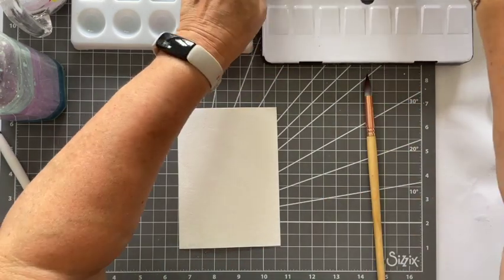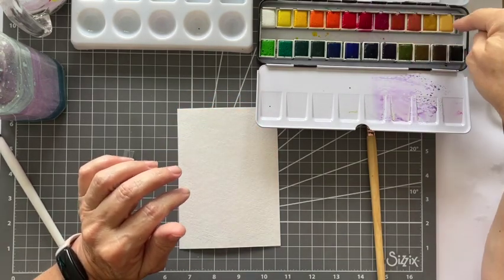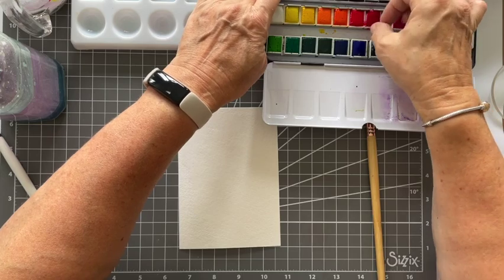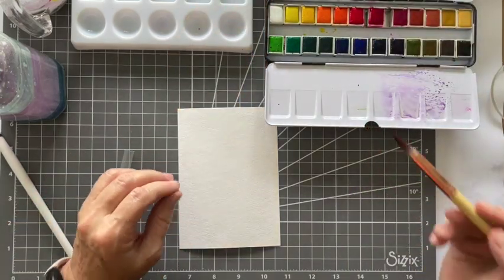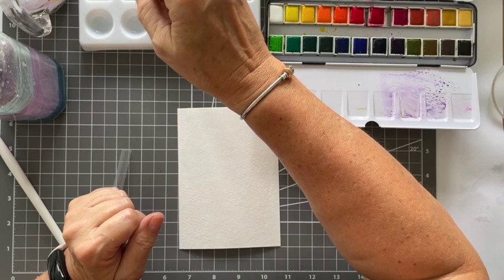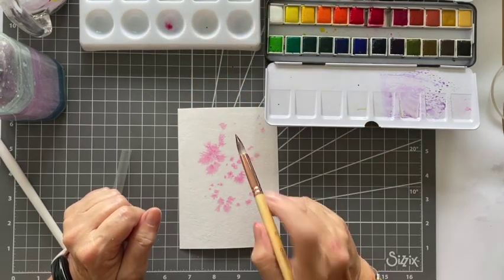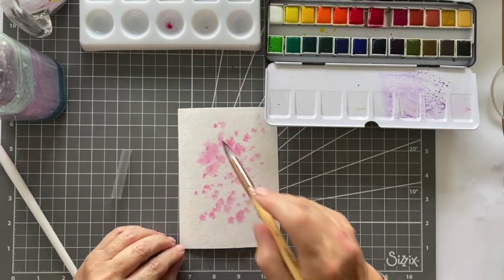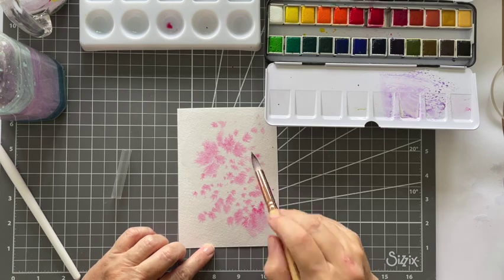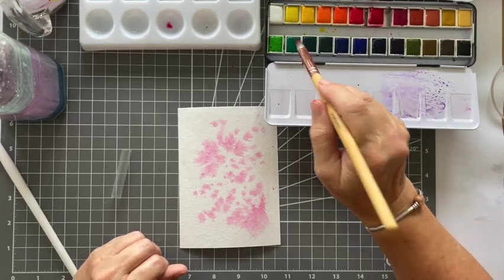I've just smushed some water on the cardstock. The bit you can't see is me swatching my little palette so I can see what the colors are going to be — I'm counting along so I can get to that pink color. When they're actually in their little pans you really can't tell the true color of them, so it's always a good idea to swatch them. This is my cheats way — I'm just flicking, literally just flick, flick, flick! I could just sit and watch that all day. I love the way it moves in the water — it sort of fans out and it just looks beautiful.